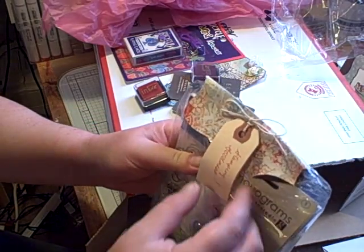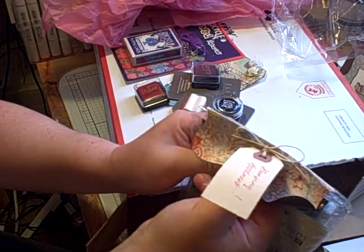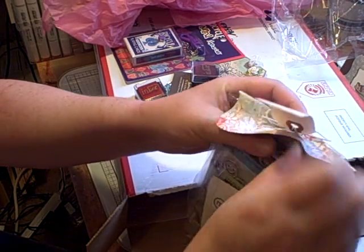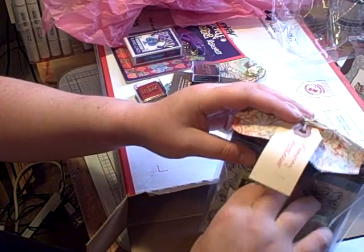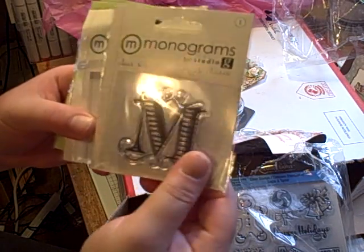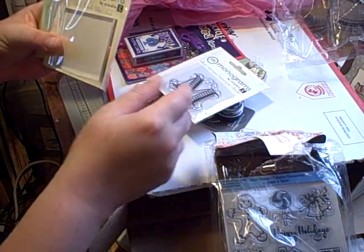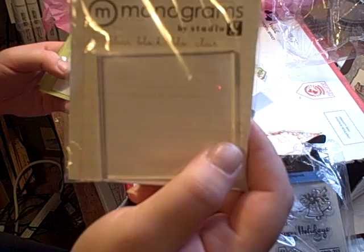Oh my gosh, you totally spoiled me, Laurel. What are you doing? Stamping goodness. What did you do, lady? You are so sweet, I'm telling you. You put a big smile on my face. Oh, an M for Mary! A clear block for stamping — I don't have one this small, so that's awesome.